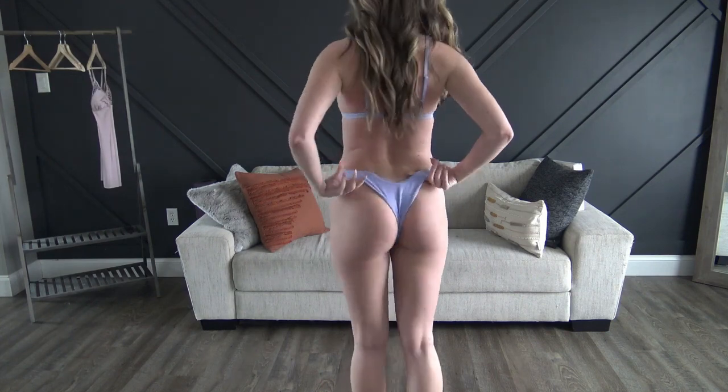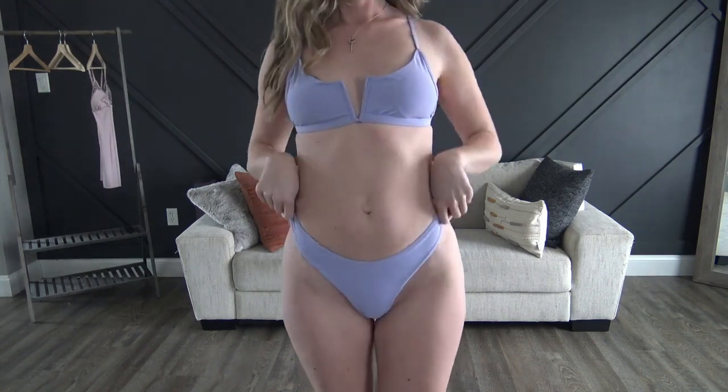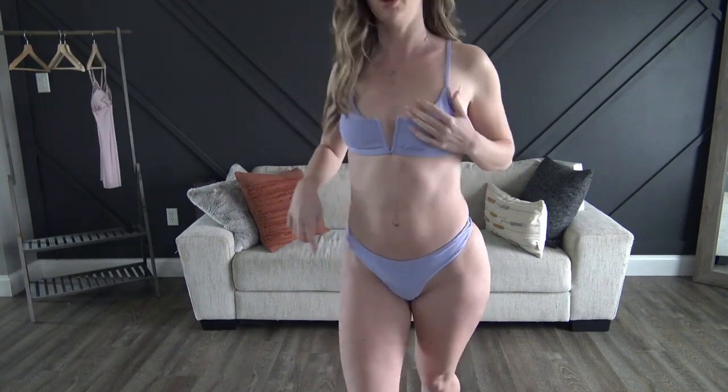Next up we have the lilac bikini. This one is more of a thong one. I think the fit is really, really cute. I love the color and the top fits really nicely. It does have the adjustable straps, but no adjustability around the waistband — but it's fine. The small fits perfect.